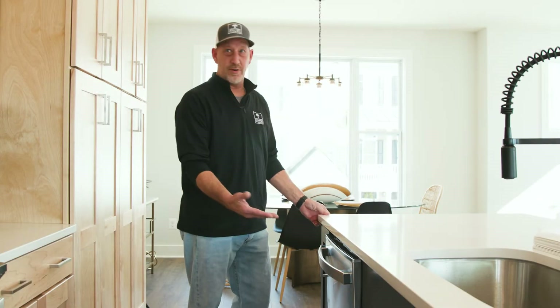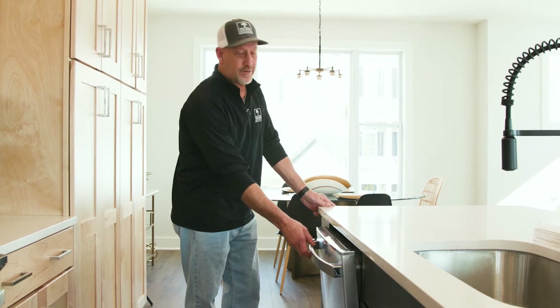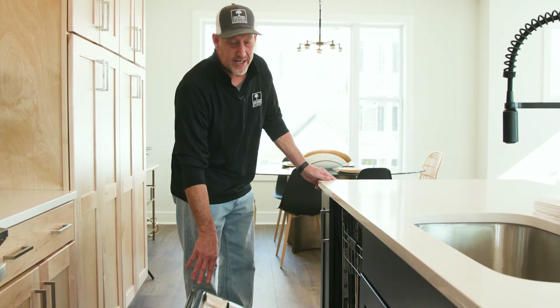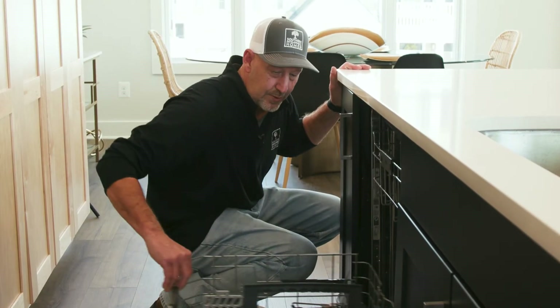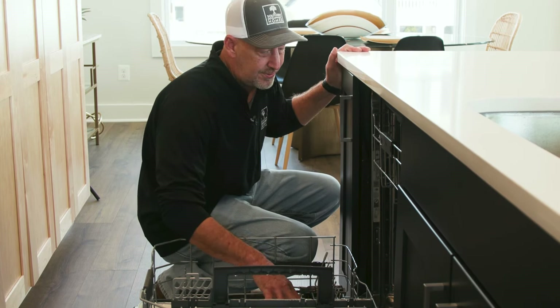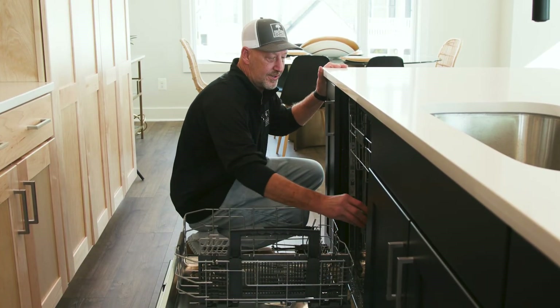With your dishwasher, one thing that homeowners may not know is that there is actually a filter in the bottom of this dishwasher that we recommend you check and clean at least once a month. In order to get to the filter, you would pull the tray out, and the filter actually unscrews from the bottom of the dishwasher.